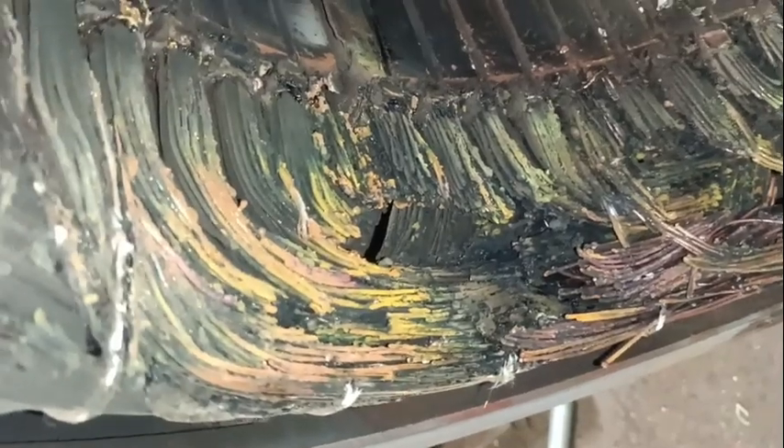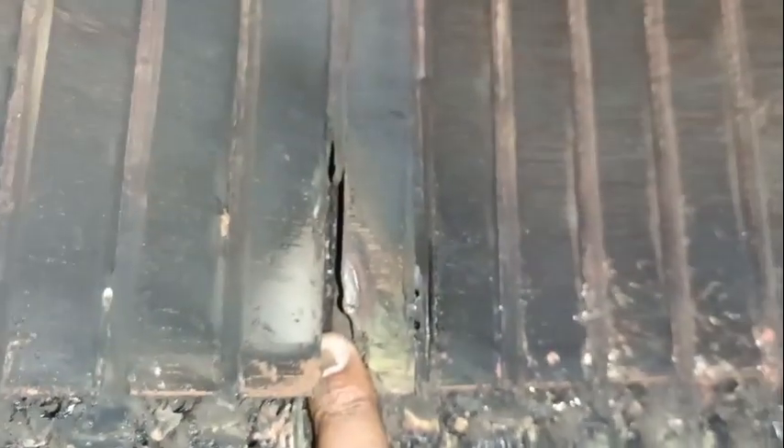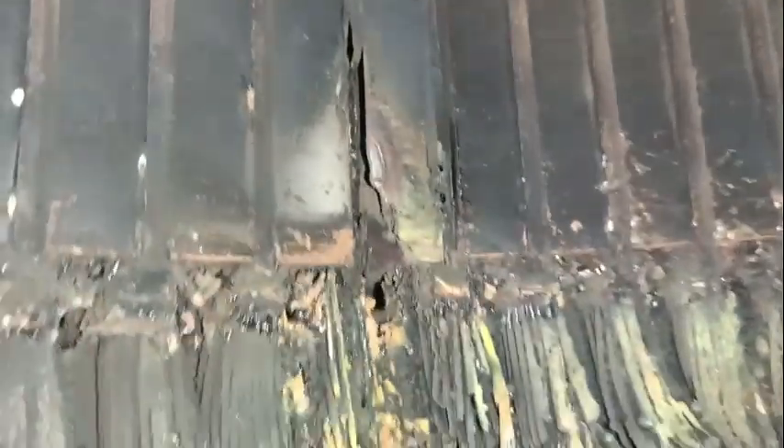In today's topic, let's look at a 750 kVA Stanford alternator which has a unique problem. As you can see, we have the main stator of this 750 kVA alternator which has winding failure on its overhang. As we closely observe the failure, we can notice that its core is also damaged. So here is our today's topic: core failure in alternator stators.